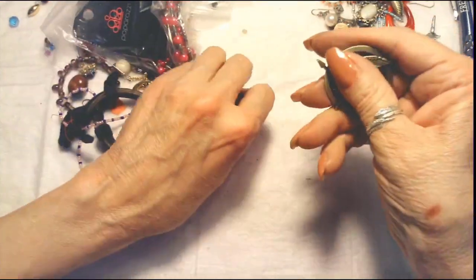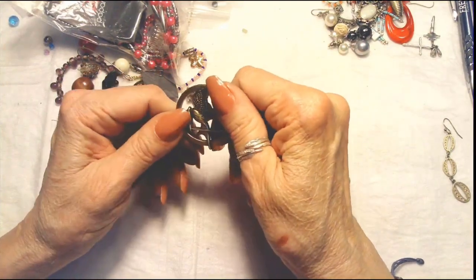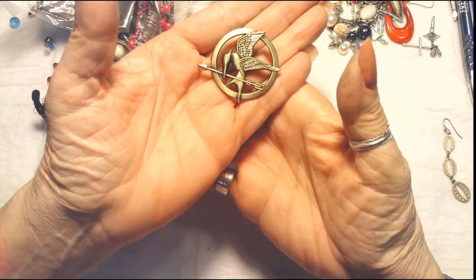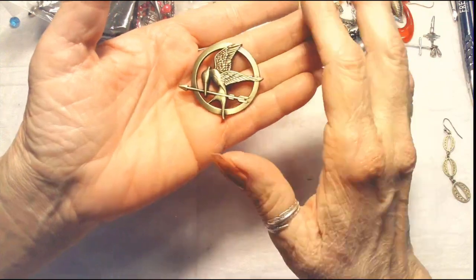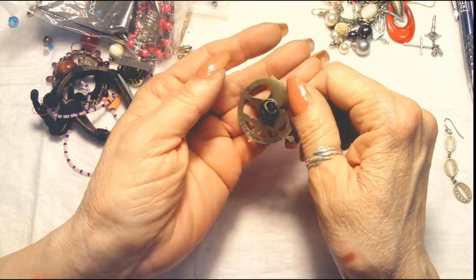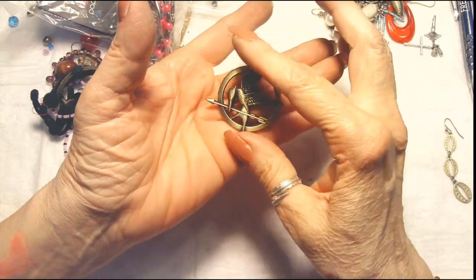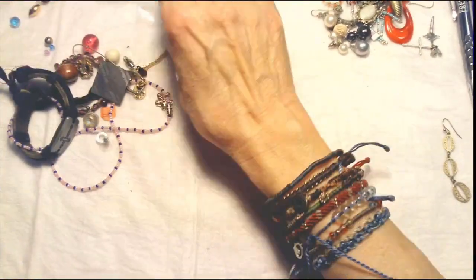Oh, look what I got — a Mockingjay pin from the Hunger Games! Isn't that nice? This one is copper, made in China — LGF made in China. I really don't care because I'm going to keep this one. Unless somebody desperately wants it, but I like that. No choice — it's mine.